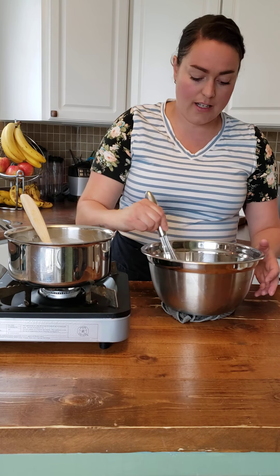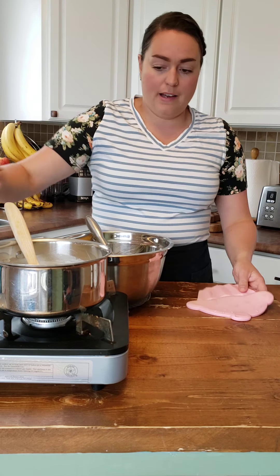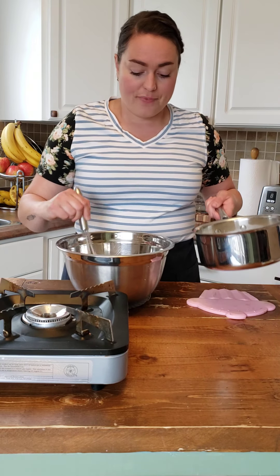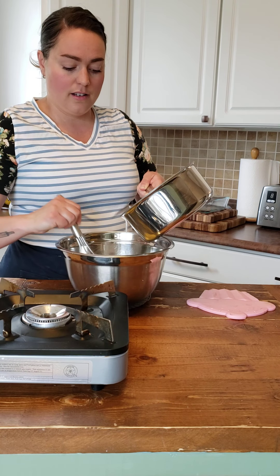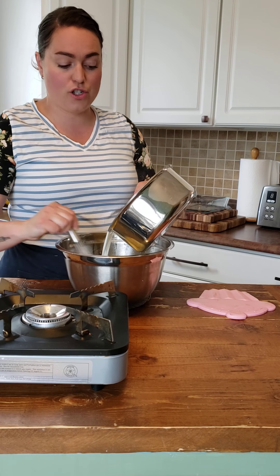I'm going to put the bowl on my right side and my hot pan on my left side. Tempering in means I don't want to cook my eggs — I don't want scrambled eggs. So I need to slowly pour in my hot milk while still whisking so that I can gradually bring those eggs up to the same temperature as the hot milk. Just a little bit at a time, continually whisking. Then when I have roughly half to three quarters of the milk added to my egg mixture, I can return it to my pot.